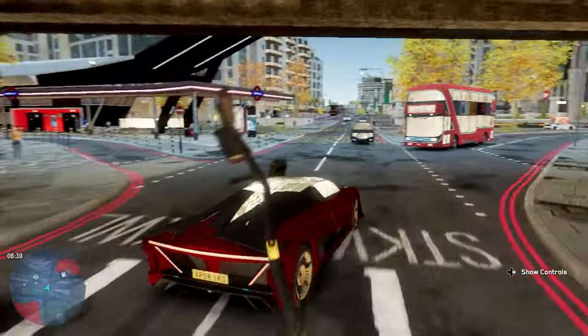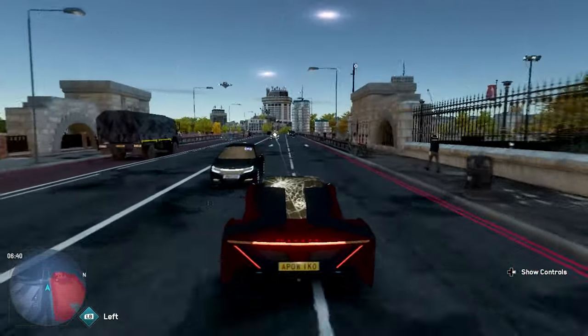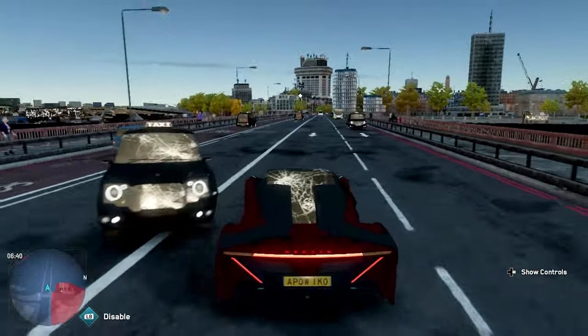I hope you all enjoyed this video — let me know your thoughts on this mod. Are you going to get it? Are you going to try and play Watch Dogs Legion on a Ford Escape? Let me know, and I'll see you all in the next video. Peace.